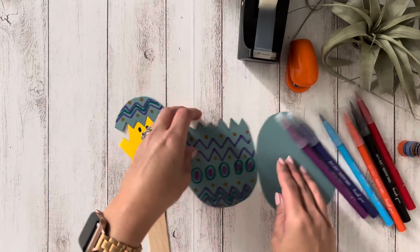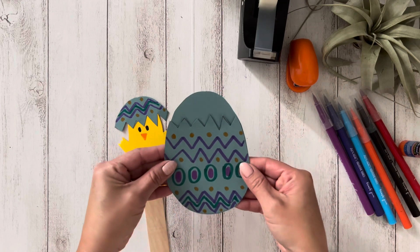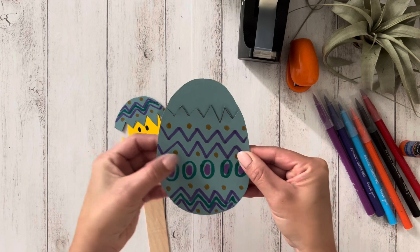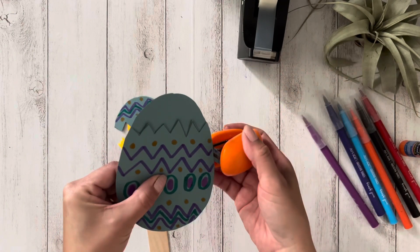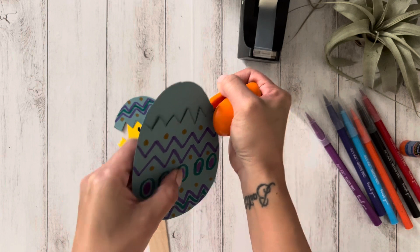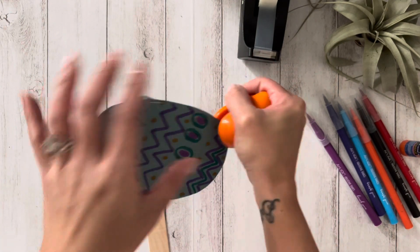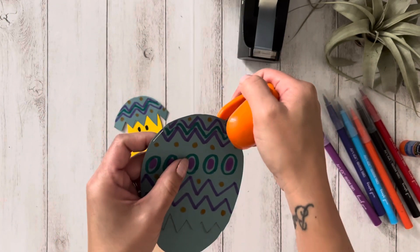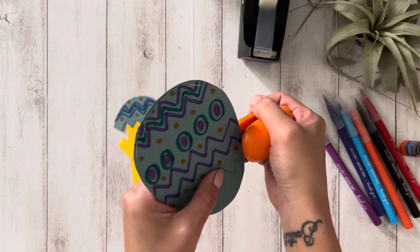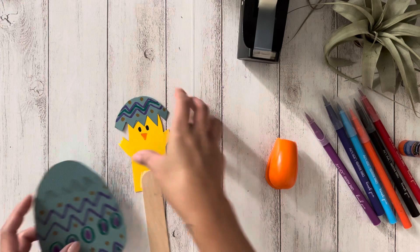The last step is to align the two eggs together and staple the sides. Then place your chicken inside.